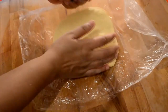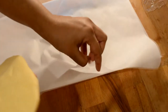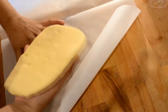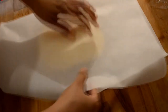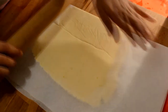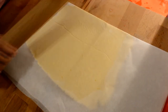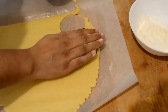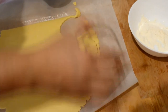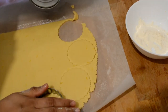Then add the baking paper and add the rolling pin to the baking paper. Then we will cut it in a cup.